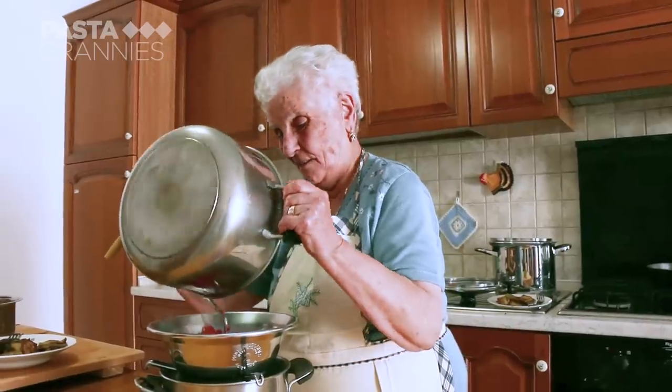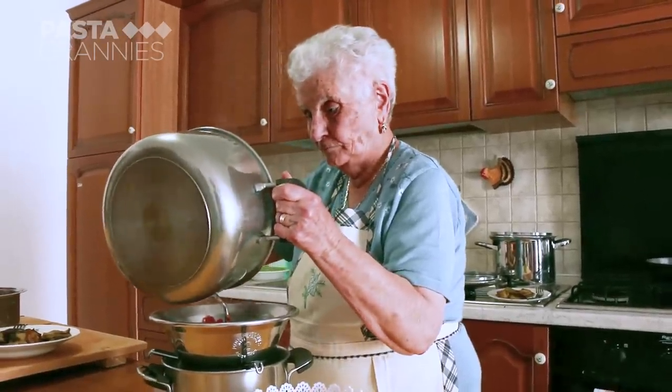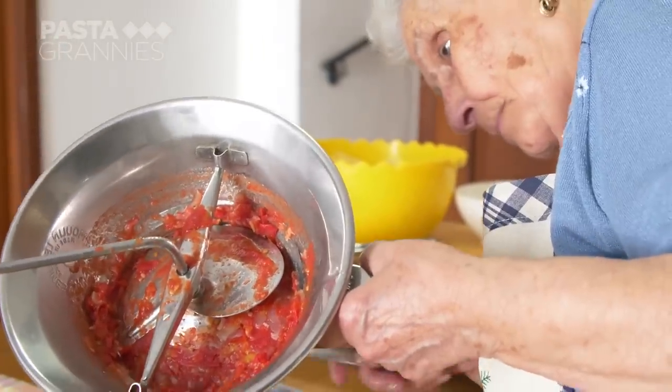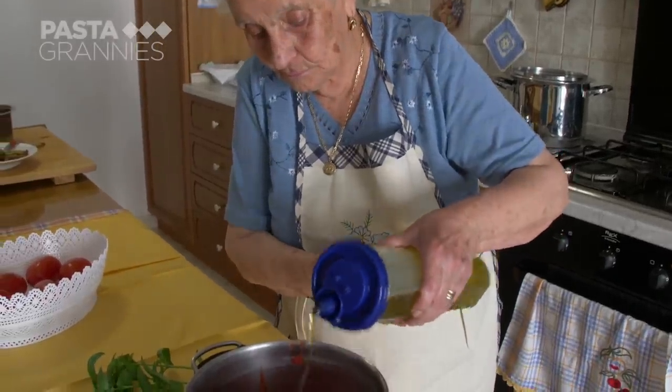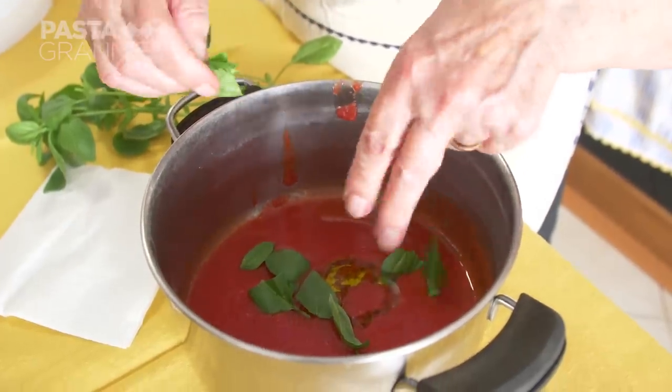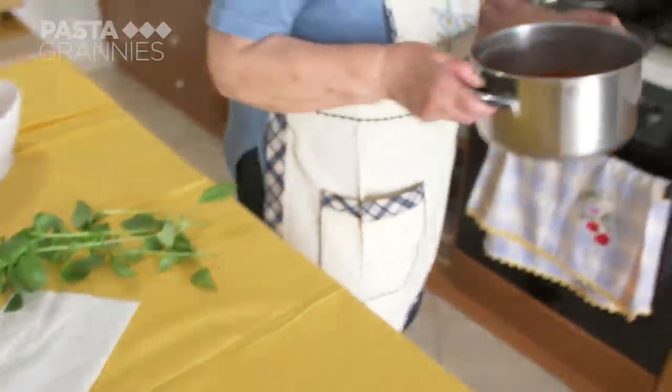Katerina puts the collapsed tomatoes through a food mill to make a lovely puree. Only then does she add the olive oil to the sauce, along with plenty of basil leaves and the eggplant slices.